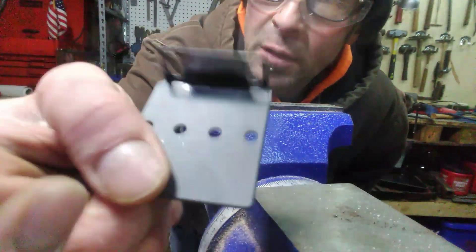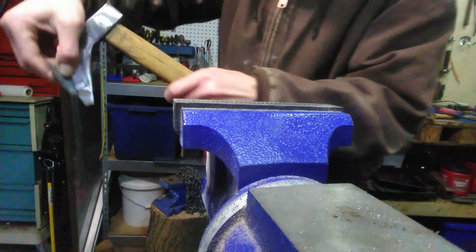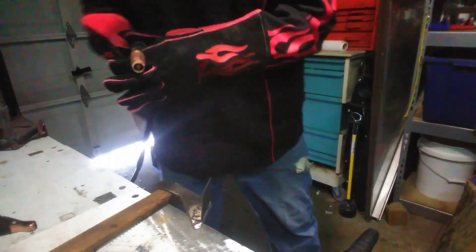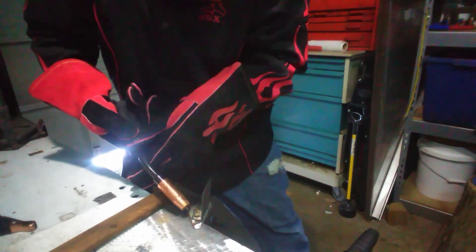Can you all see that? Basically this is going to get like that. So that's what we're going to do next. Well, now we're about to run this bead real quick. It's cold out, man. This metal's having a hard time. It's burning.